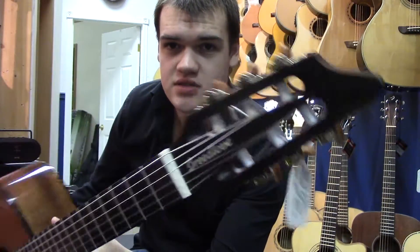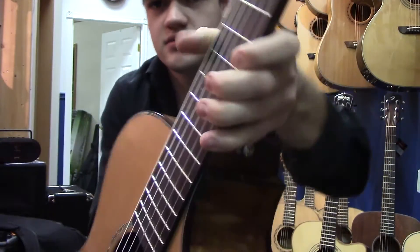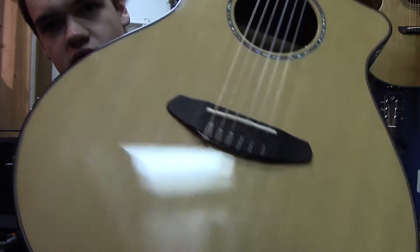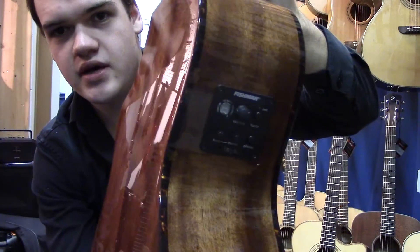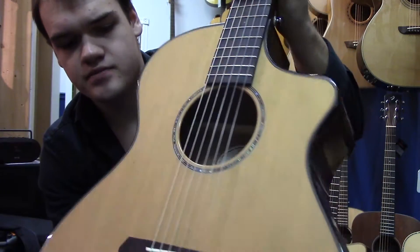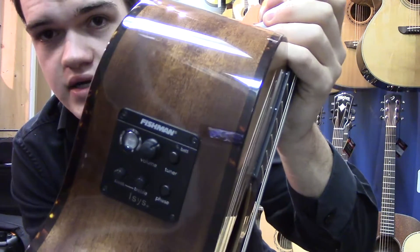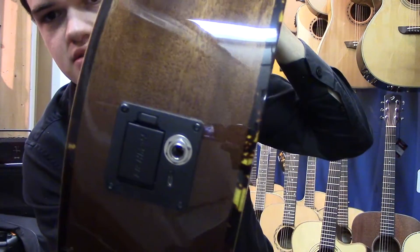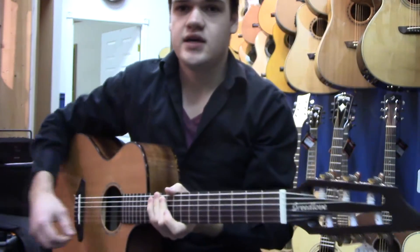So it's a classical guitar. You can see the slotted machine heads here, extra wide neck, nylon strings, comes with Diadarios, tied on bridge. This one has beautiful mahogany back and sides and a solid cedar top, bone nuts and saddles, comes with a nice gig bag, and has the Fishman Isis Plus pickup system with a USB output at the bottom there, so you can plug right into a computer to do recording.